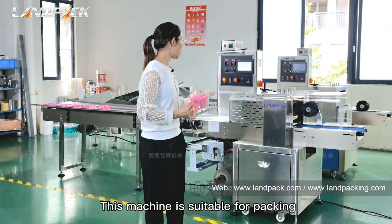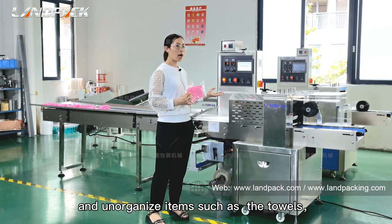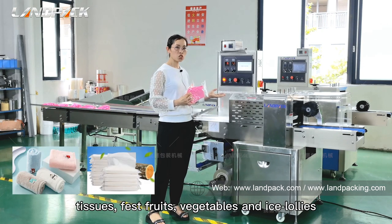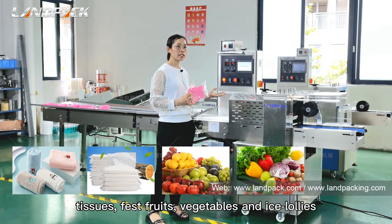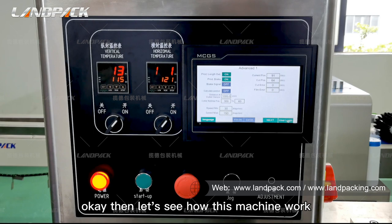This machine is suitable for packing soft and unorganized items, such as towels, t-shirts, grass roots, and ice lollies. Now let's see how this machine works.